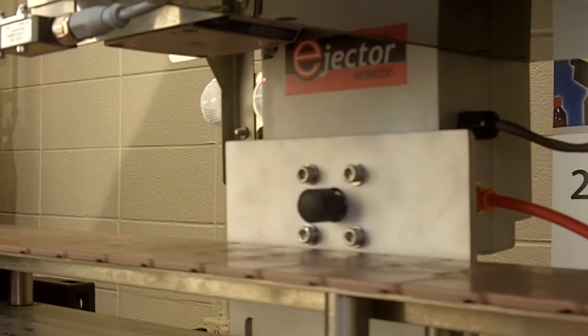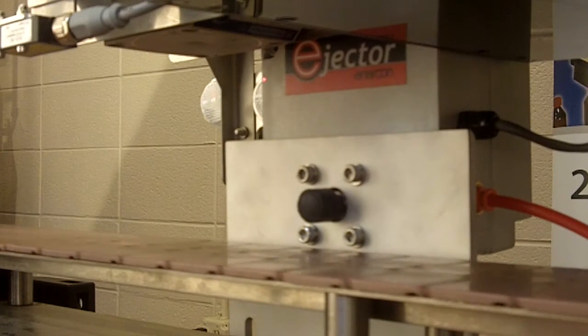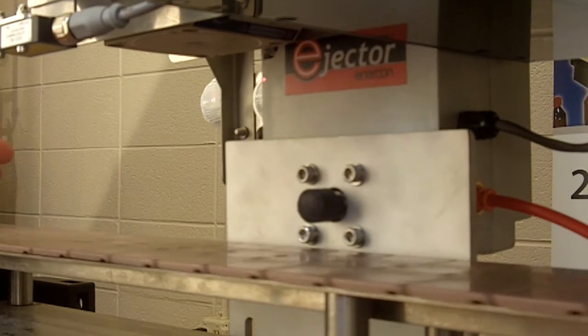To reject containers missing a foil or with cocked caps, Enercon offers an ejection system. The ejector is mounted to your conveyor and will remove faulty containers from the production line.